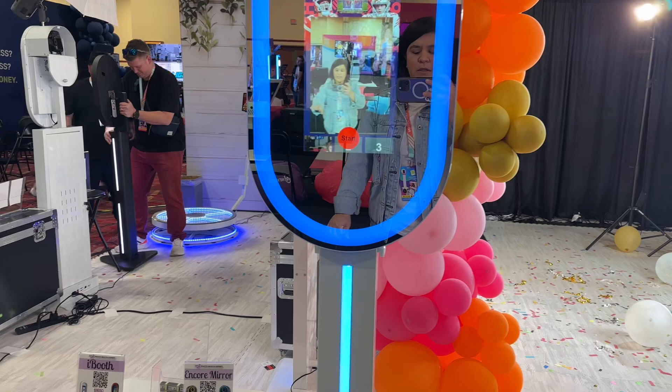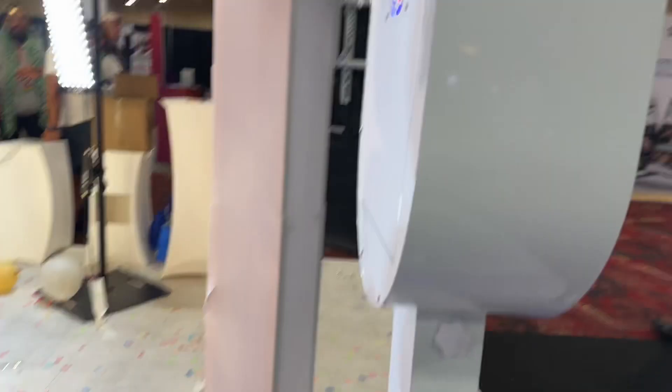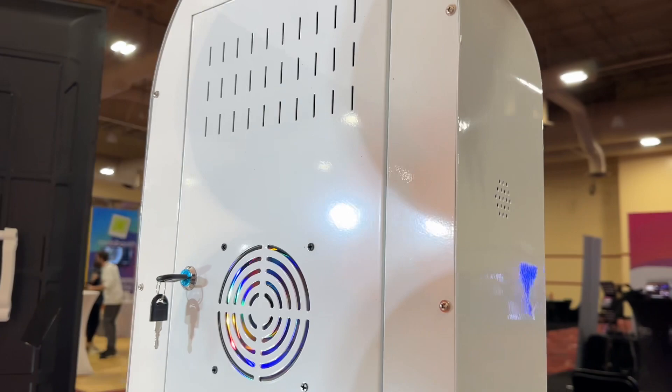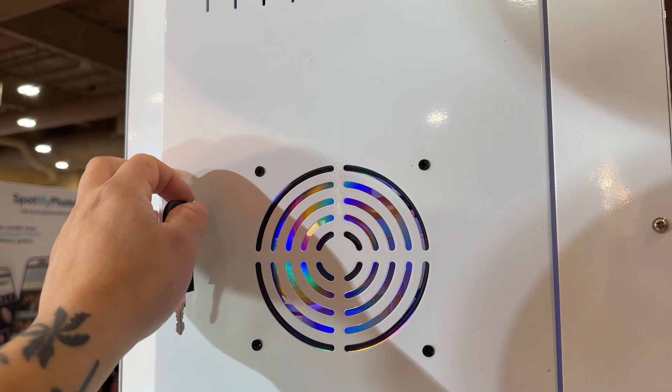Let me show you the back — we've got speakers and ventilation holes so you can hear music. If you don't have music at the event, you can just run YouTube in the background. We also have more vents along with a fan in there to keep everything running smoothly.